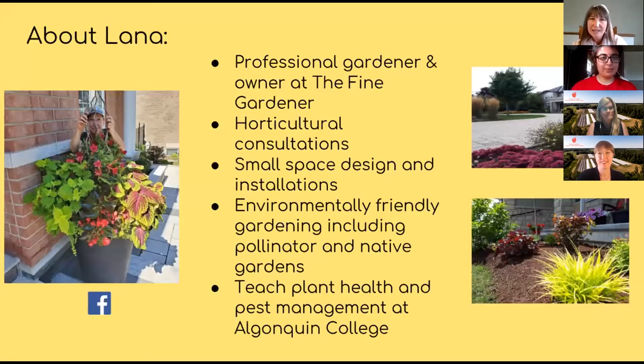I'm Lana and I'm a professional gardener. My company is The Fine Gardener and I love doing horticultural consultations. We both really love to teach, so that's one of my favorite things. My company specializes in small space design, consultations, and installations, as well as environmentally friendly gardening, including helping people put together pollinator and native gardens.